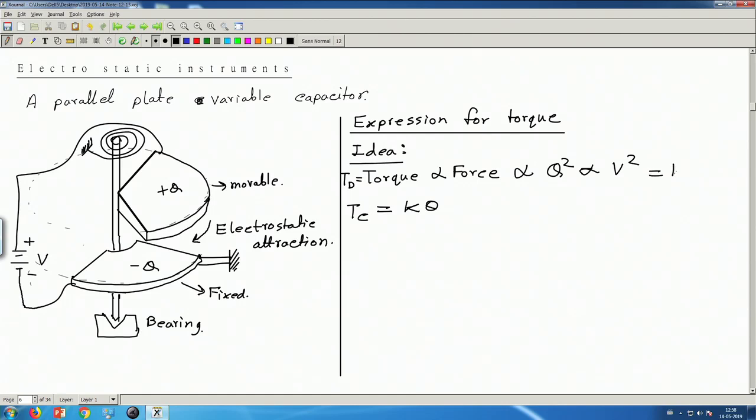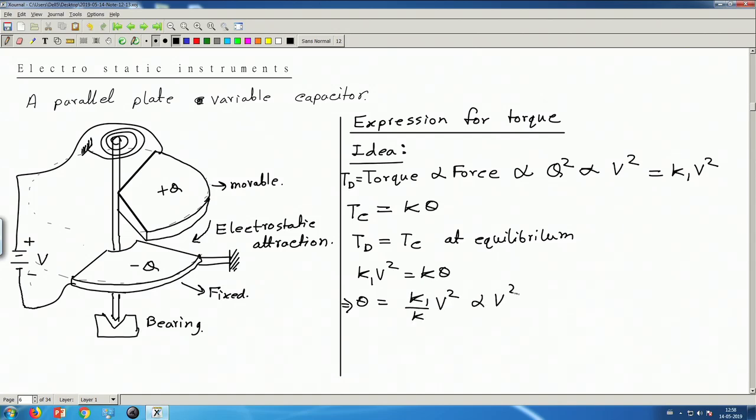At equilibrium, T_d equals T_c. Writing T_d = K₁·V² and T_c = K·θ, we get θ = (K₁/K)·V². So θ is proportional to V². Once again, the deflection indicates V², and this holds for time-varying voltage as well.